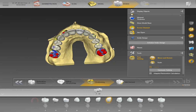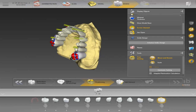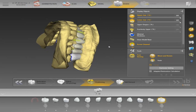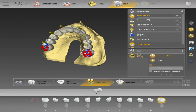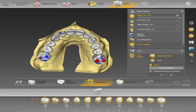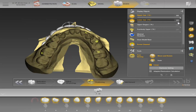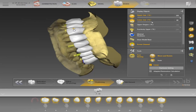Now we'll click on positioning, which allows us to position our arch into whatever position we want. We can also include the patient's picture and use smile design, but that's for another step-by-step. Once I bring out my lower arch, I'll click Control — Control+A groups them all — so when I click on linear I can move my arch as one piece. If I want to move them individually I also can, but for now I'll just set it into position in occlusion.